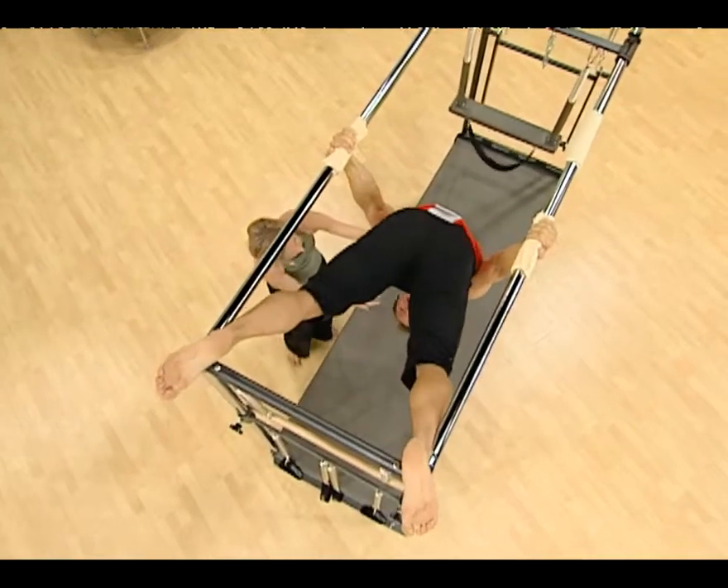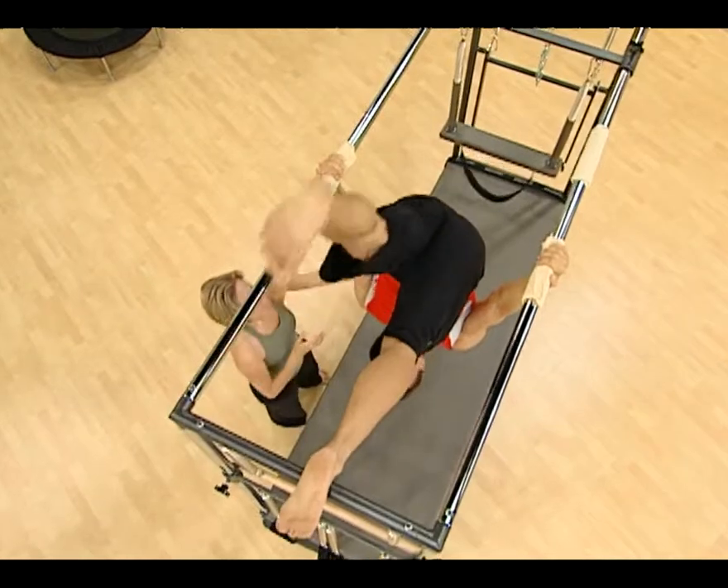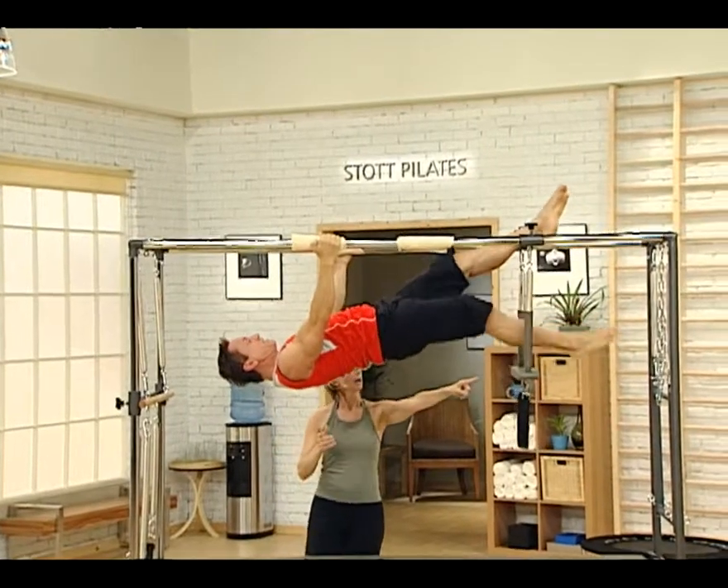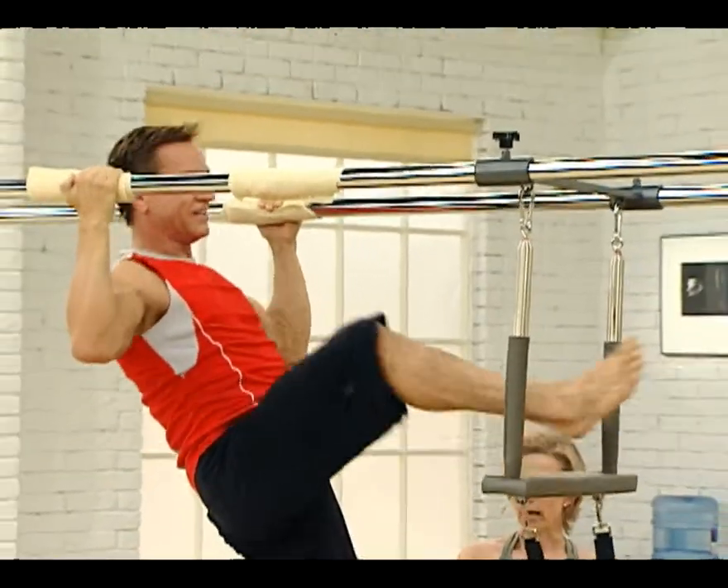Now bring the head forward. We go back through that scissor position carefully. One foot, other foot, and step out. That was very controlled, great.